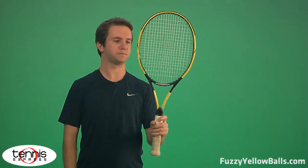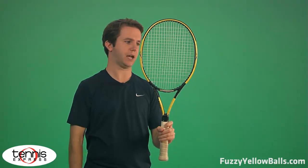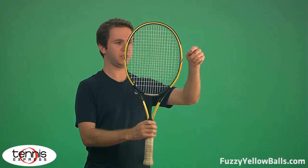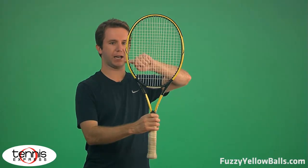I have the Mid Plus right now and let's pretend that the racket head is a clock. We've got the three o'clock and the nine o'clock, and Volkl has put the DNX technology along the three o'clock here and the nine o'clock.